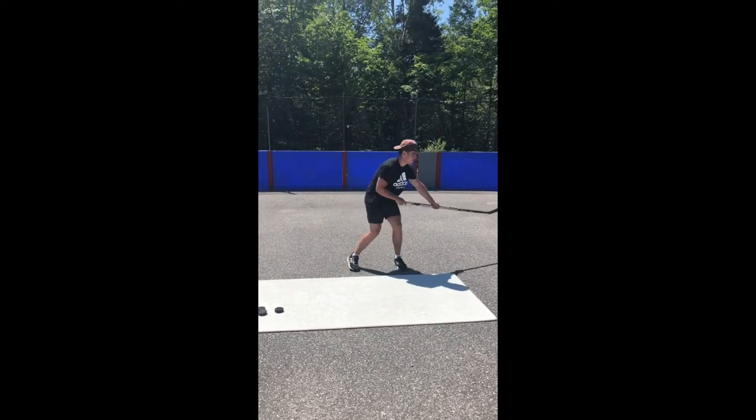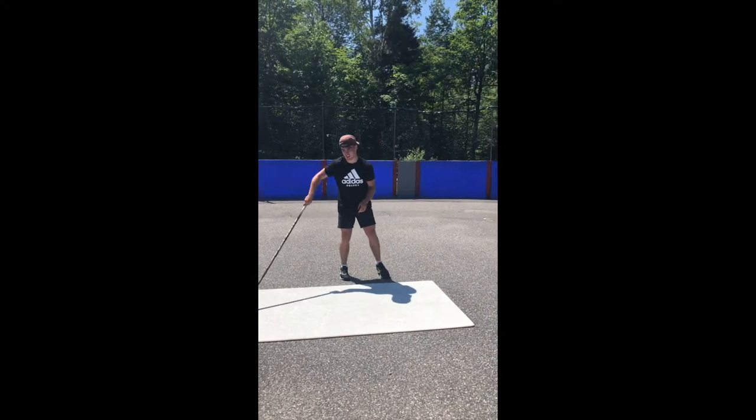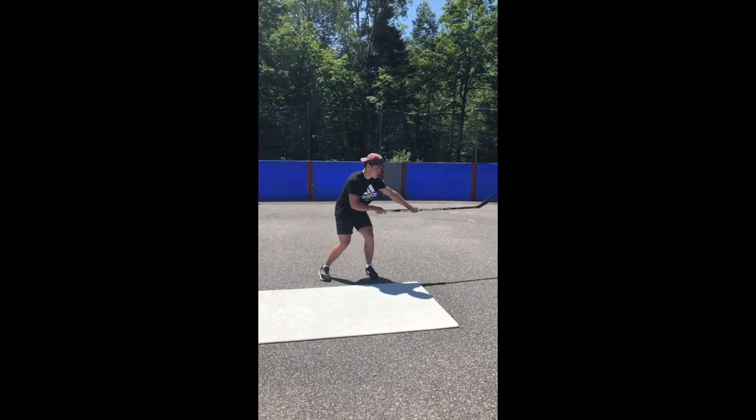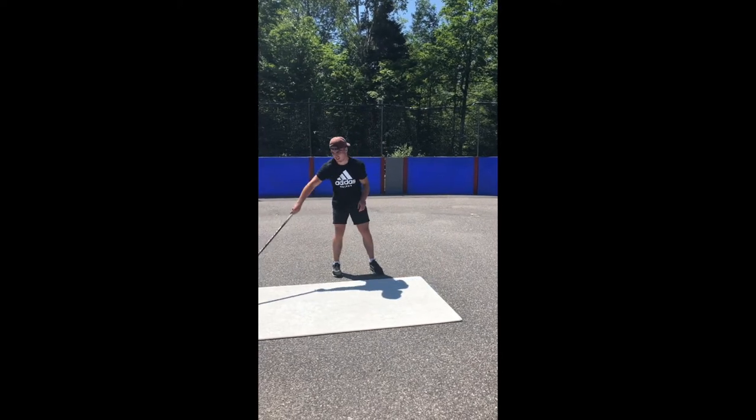So again, backhand wrist shot: puck starts in the heel, on your far foot or your back foot, hands are not too far apart, hands are away from the body — bring the puck across the body with both hands. And let's look at the backhand snap shot.